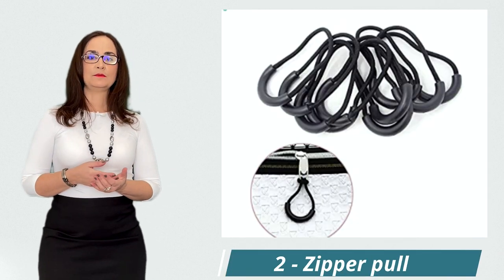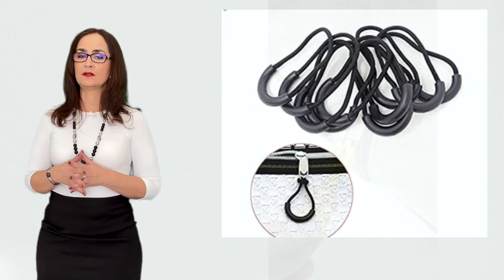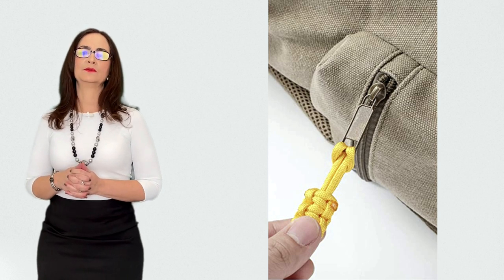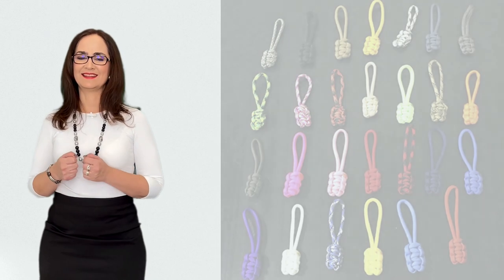This is a zipper pull. You may attach a keyring or a piece of fabric to the hole of the zipper tab. It will make it easier for you to pull the zipper by inserting your finger instead of grabbing this tiny tab.